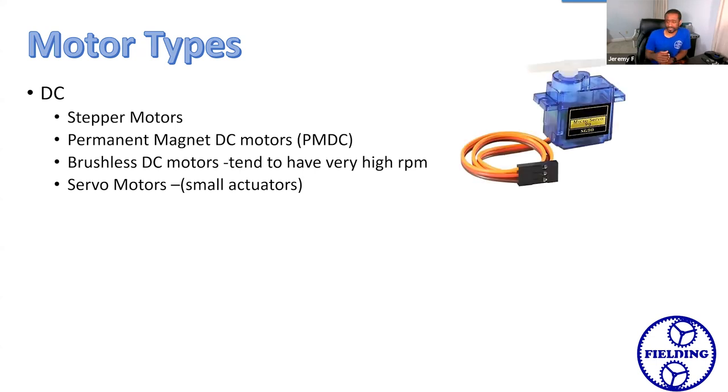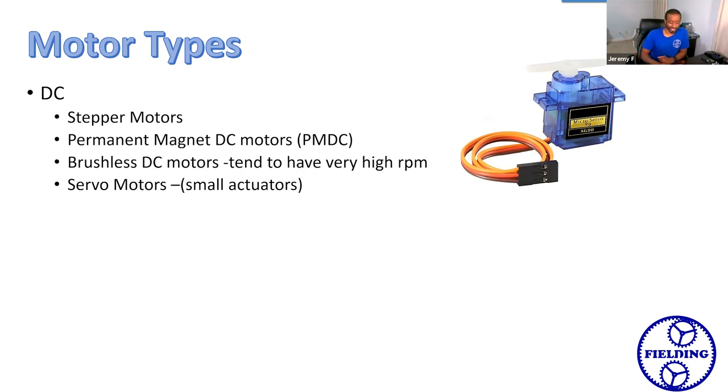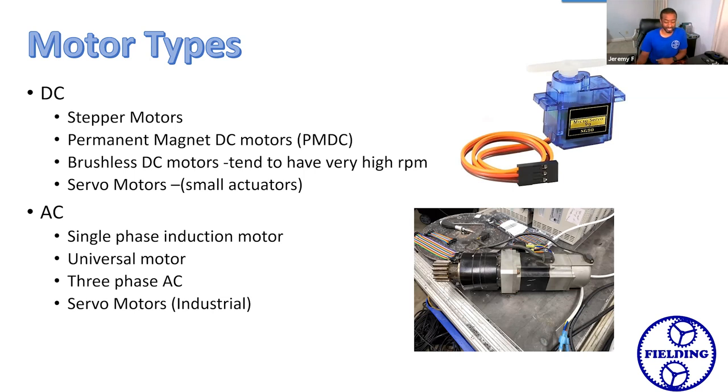Servo motors come in two flavors. There's this little tiny guy — depending upon what you're used to working with, this might be what you think of when you think of a servo motor. But then there's the bigger one: a one-horsepower or 750-watt AC servo motor with a little gearbox on it. Both of them are similar in that they give you very precise control over the position of whatever's connected to them. But there's a huge difference in power output — the small ones don't scale up to very large sizes or high speeds, whereas the larger ones you can go both very large and very high in speed.